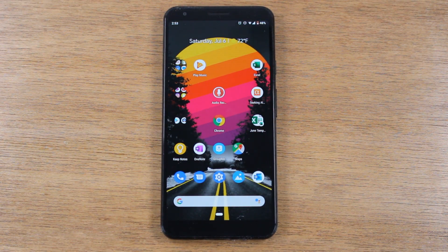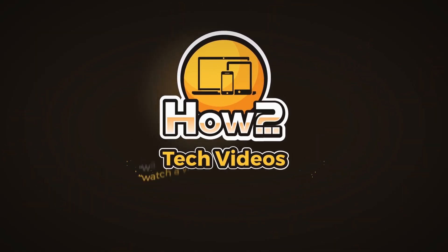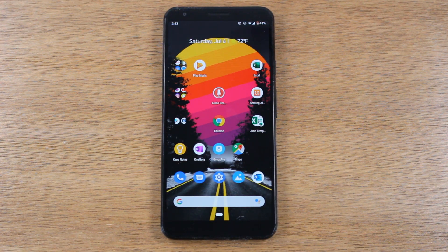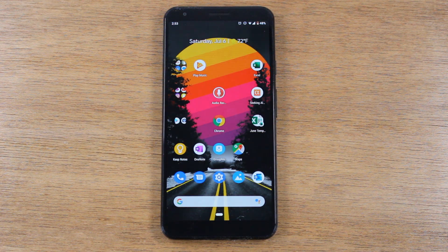In today's video we're going to go over how to mirror your screen to the TV on the Google Pixel 3a. If this is your first time watching, thank you for watching. If you find the video helpful, hit that like button, leave a comment below, hit subscribe, click the bell, and turn on post notifications so you can be alerted every time we post new videos. Let's jump right in.